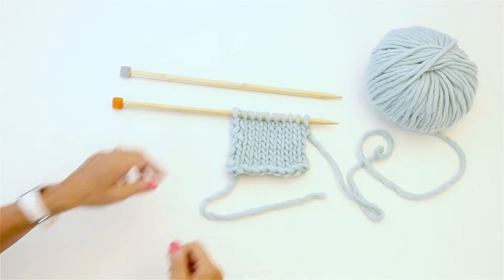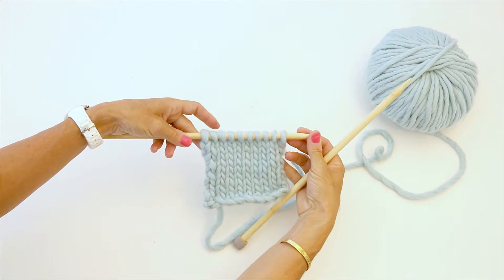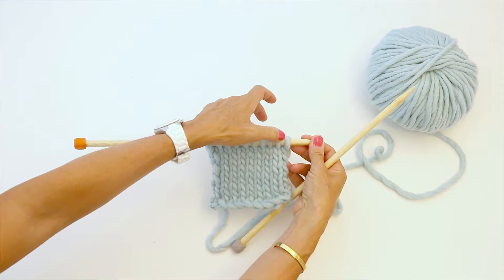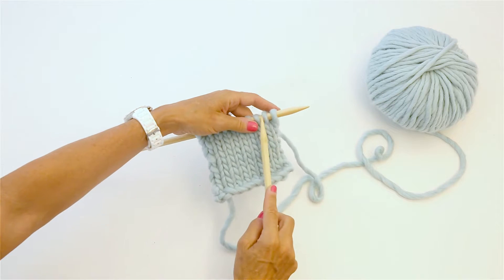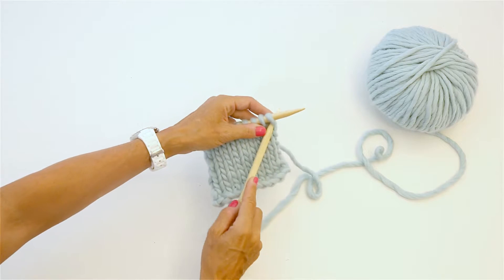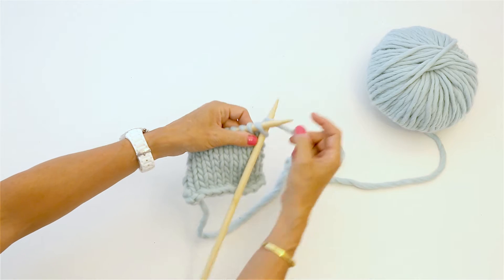We're gonna start by taking our piece of work and knitting the first stitch. The reason we do that is we don't want to make a big bump. Right now we have 10 stitches, and at the end of this we're gonna end up with 12. So I'm gonna knit the first stitch just as regular.